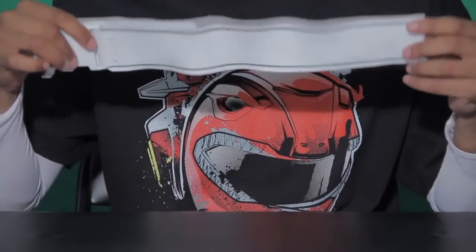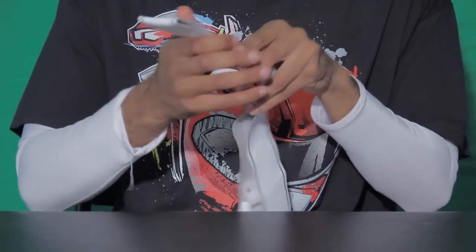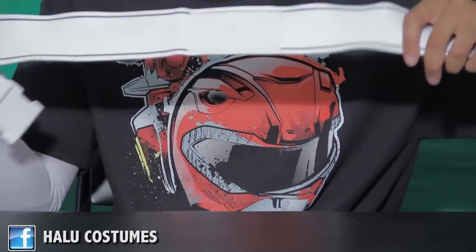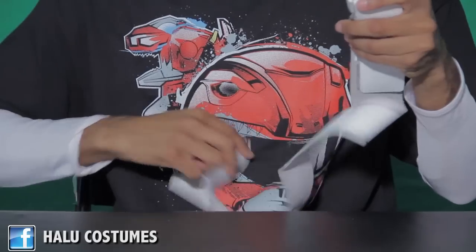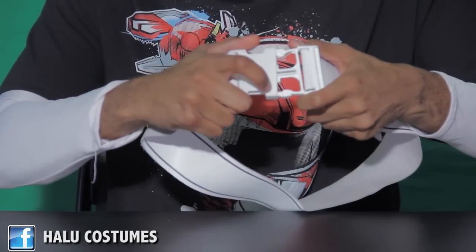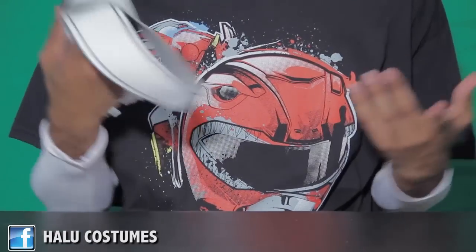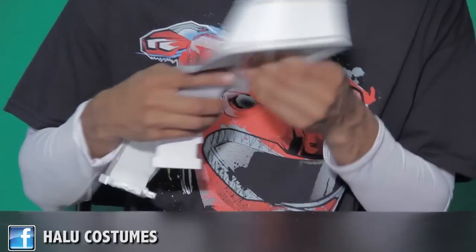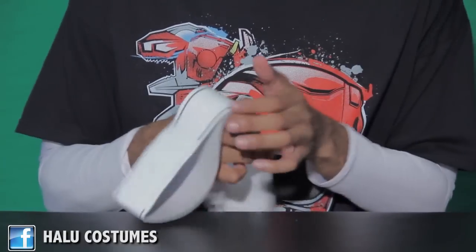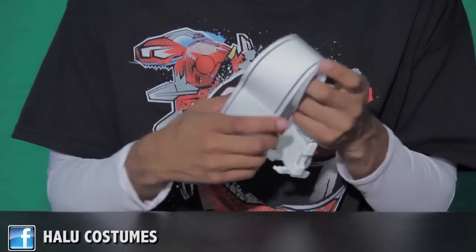Next on the list is the MMPR belt. I have a little velcro here — I'll explain that in a minute. This is a nice sturdy leather belt made by Haylou 007. It has a pinstripe on it and uses these awesome buckles — just buckle it like a seat belt. I really love the sturdiness of it. You can get this from Haylou 007, I'll leave his link in the description box.